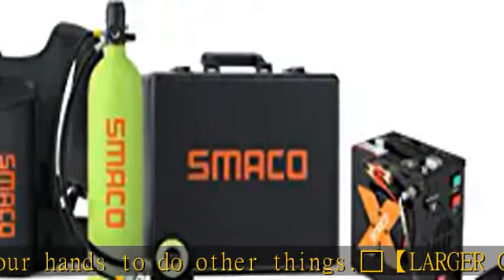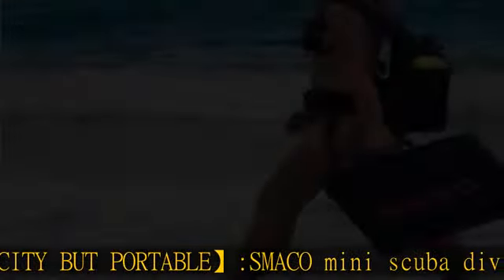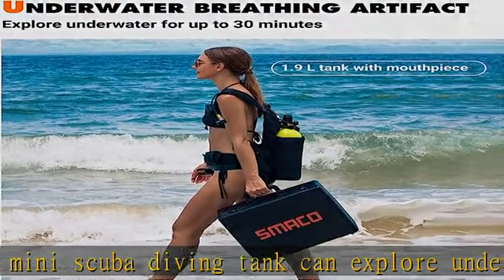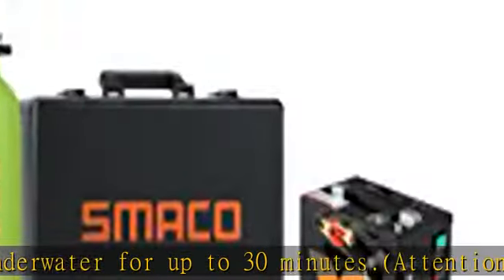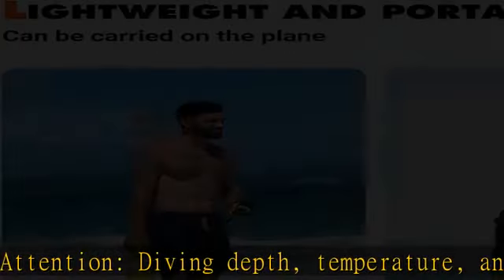Widely applicable — the Smicom mini scuba tank kit is a dive and snorkel system. Not only can this kit be used as a redundant air source, it can serve you in several shallow water activities like recreational diving, treasure hunting, lobstering, boat inspection, boat cleaning, rapid entry rescue diving, pool inspections, and more.